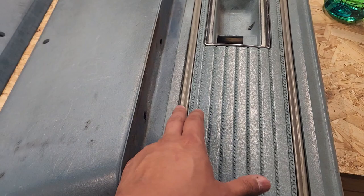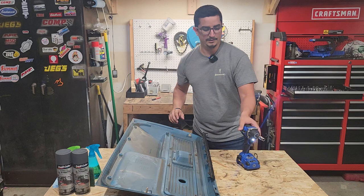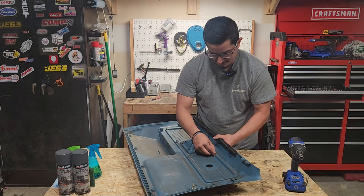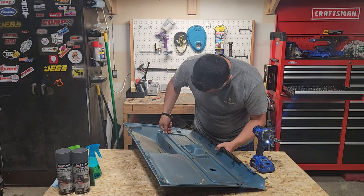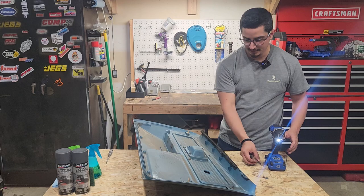First we're going to try to get this trim off here and this trim off here. On the back there are screws you can take off to get those pieces off. Oh, that's not good. While I was trying to get all these fasteners off, one snapped. I hope that's not a sign for the way the rest of this project is going to go. Broke again. Not good.